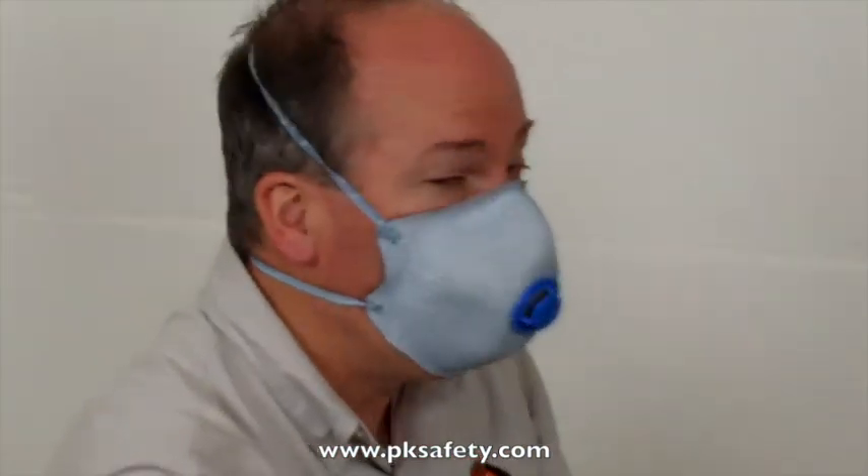You'll see the straps on here. Very popular mask, and I hope it works for you. Thank you.